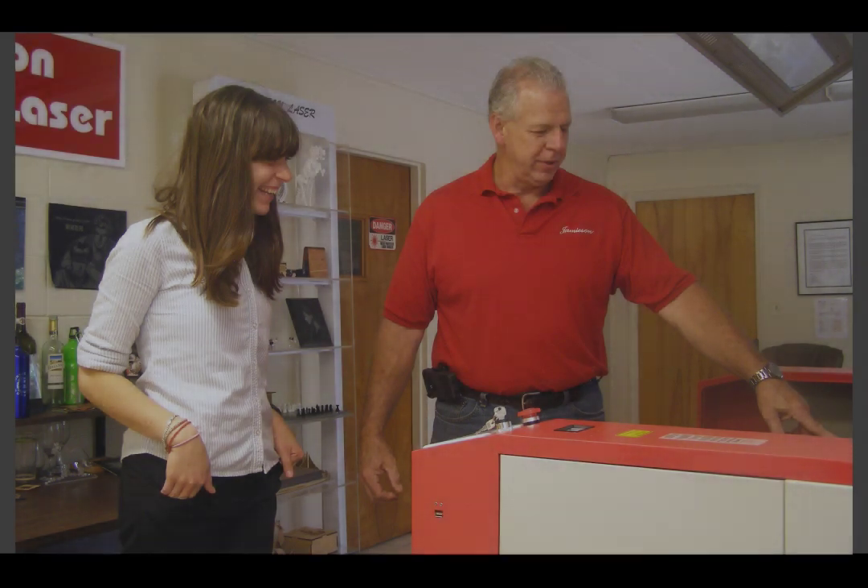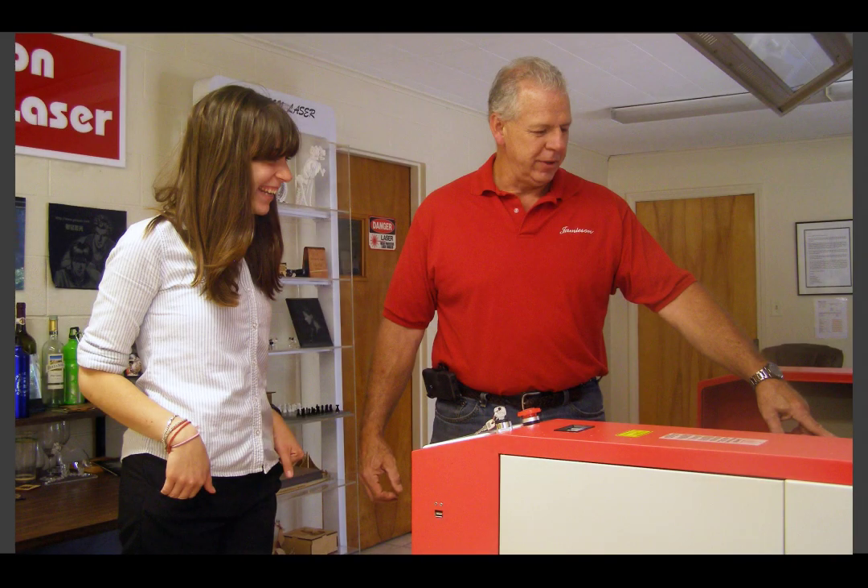Training is very important in order for you to have a smooth start with your new machine. We will train you at no additional cost until you say you are comfortable with your machine. For this we invite you to our showroom where dozens of examples give you ideas and help us illustrate what we are teaching. All machines come with a warranty covering all parts for two years, except the laser tubes and optics which are covered for one year. You will also have free phone support for as long as you own your machine.